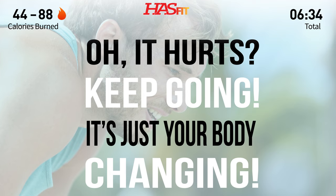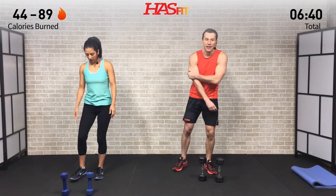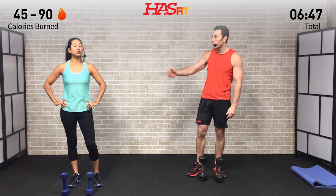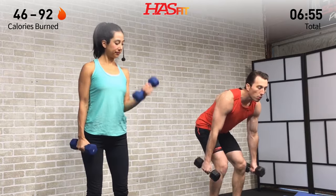It's a short break, so if you need to adjust your weight now is the time to do so. Shake those arms out, get that lactic acid moving. We have just ten more seconds, and then we're moving back into that alternating curl. Remember, I'm going to do it from the bent over position, Claudia standing up. Go ahead and grab those dumbbells.